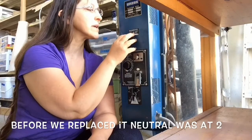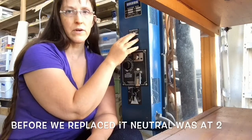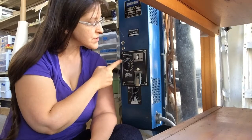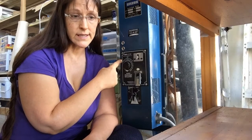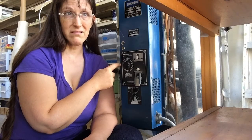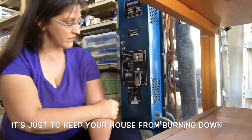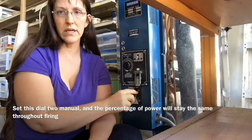We had to replace this part, and when we replaced it we realized it was in the wrong position. This is a timer — I generally set a bisque fire kiln at seven hours estimated firing time. 'Estimated' is important; this is not a clock, it just estimates how many hours you have been firing. And this dial is how fast you want the kiln to heat up.